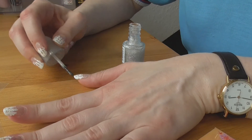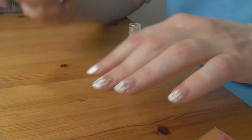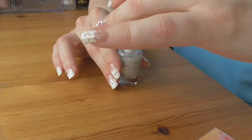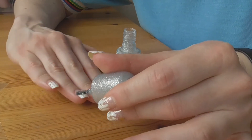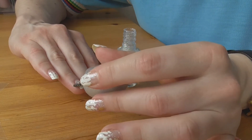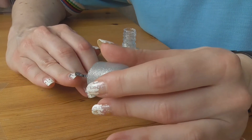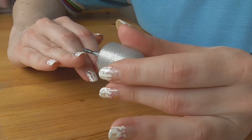Всё получается очень-очень быстро. Вот одна рука — такая блеск. Не знаю, насколько он виден. И делаем трансформацию на правой руке. Правую руку я не очень люблю на камеру, потому что ничего обычно не видно. Вот здесь у меня на торце скол — но мы его прикроем блестками.